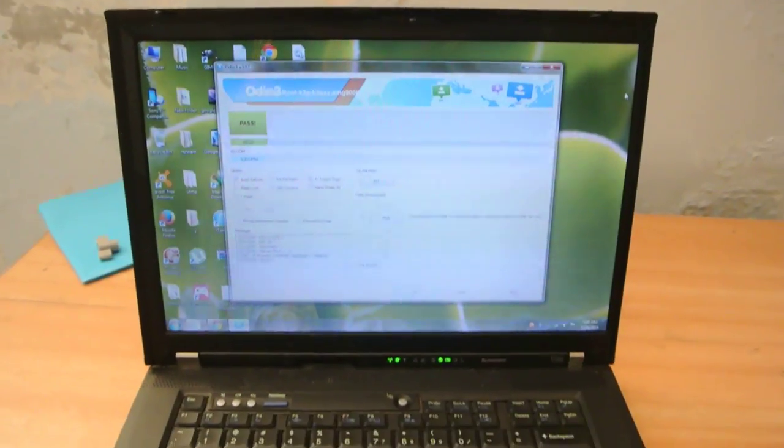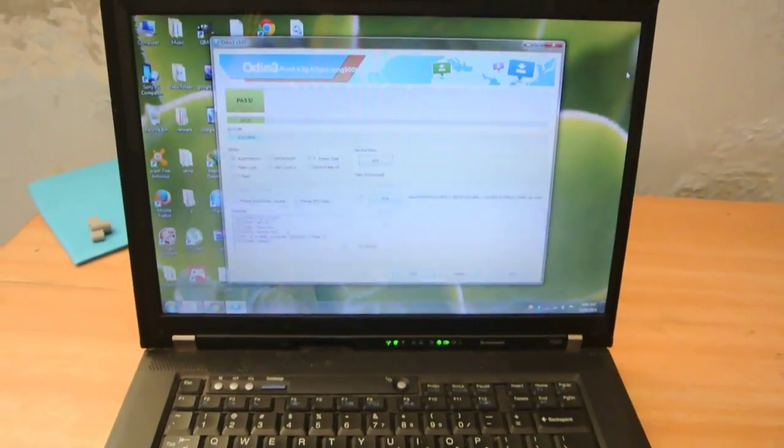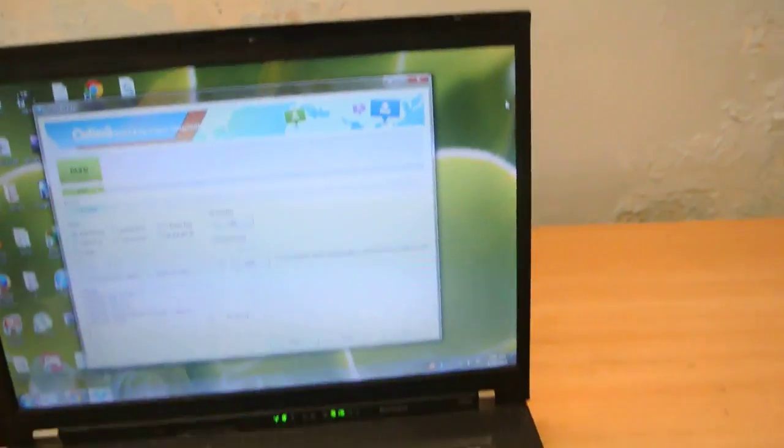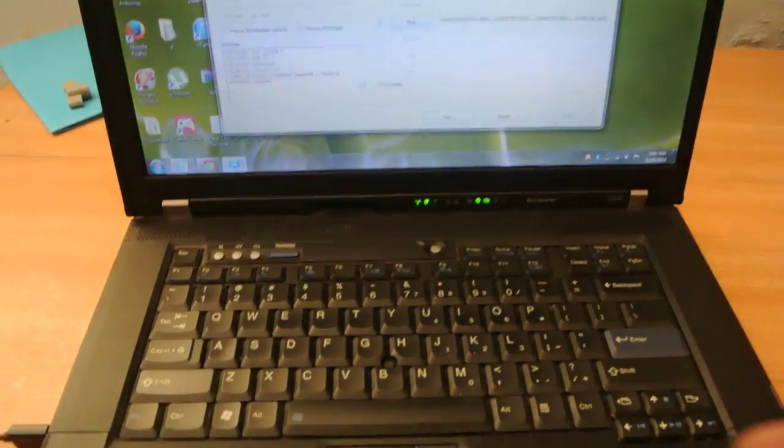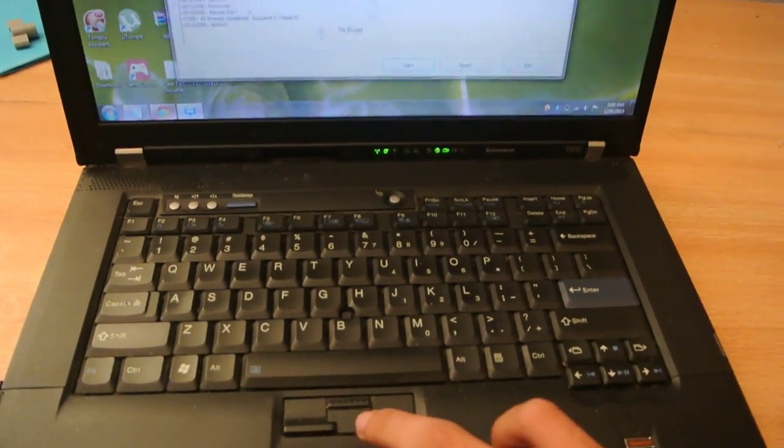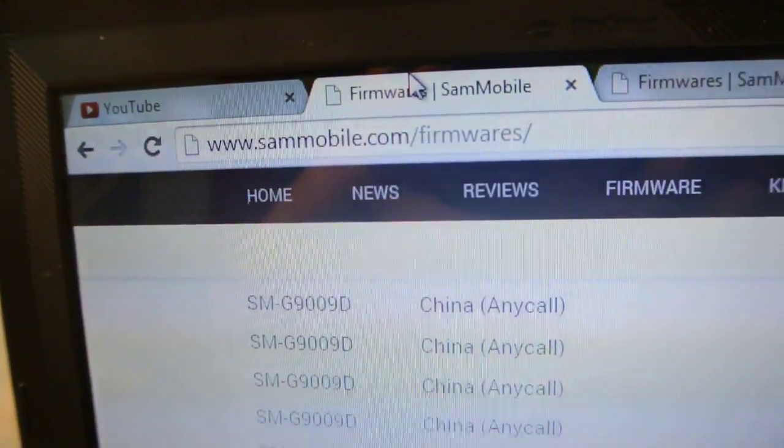Hey guys, in this video I want to talk about how to install the Android 5.0 Lollipop — the official 5.0 Lollipop — on the Samsung Galaxy S5. Let's see here, so this is the sample official website here, and the link is in the description.